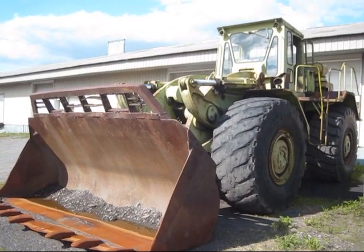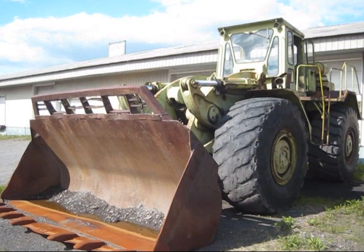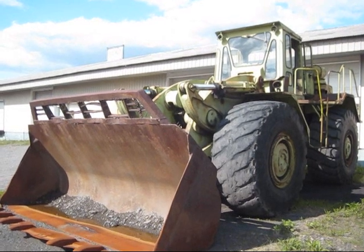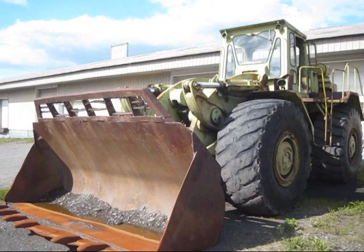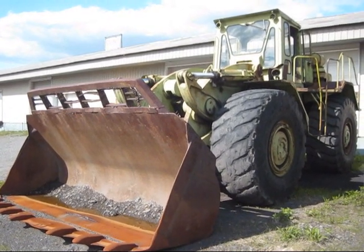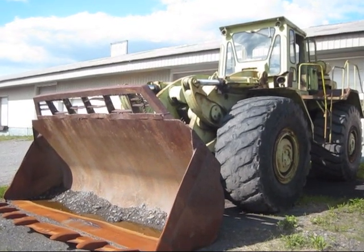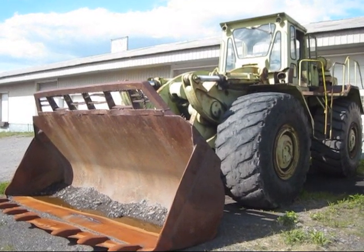One interesting thing about this machine is that it never saw production under its rightful designer's name of Euclid, meaning that no 7280s were ever built by Euclid and sold to a customer. That's because later on in 1968, when GM was forced to give up the Euclid division because of an antitrust lawsuit, a new company formed — Terex — and the 7280 was taken, renamed the 7281, and officially launched by Terex in 1969.